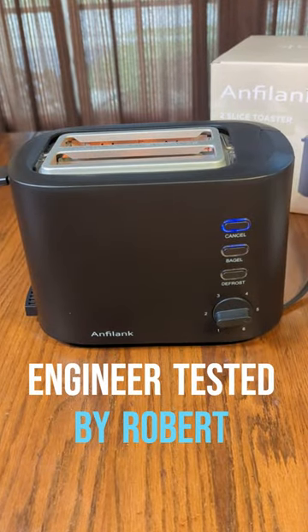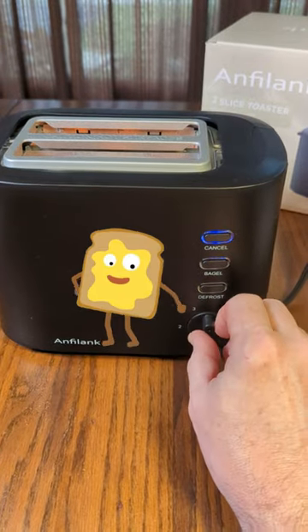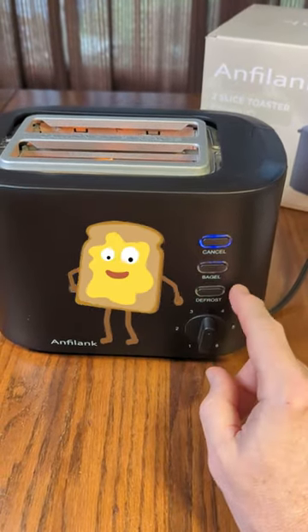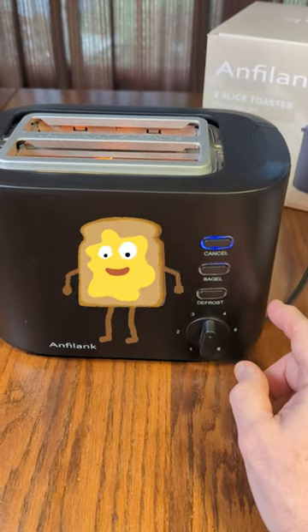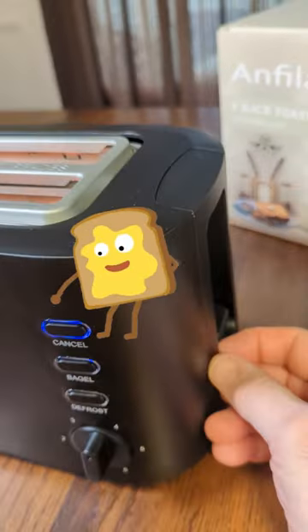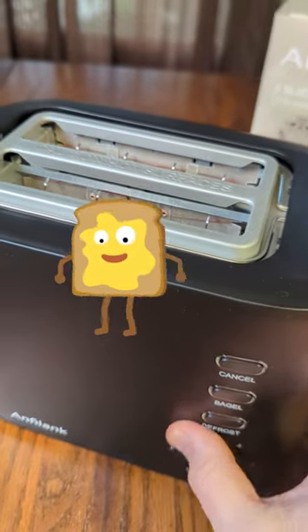This is an excellent toaster from Anphalanque brand. It has what you'd expect: the toasting light-to-dark dial right here, the frost button, bagel button, and cancel button. You can see it's running right now and glowing really nicely. It has the handle right here to push down and the cancel button — really nice.